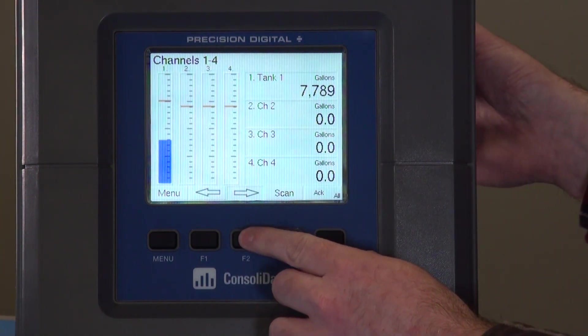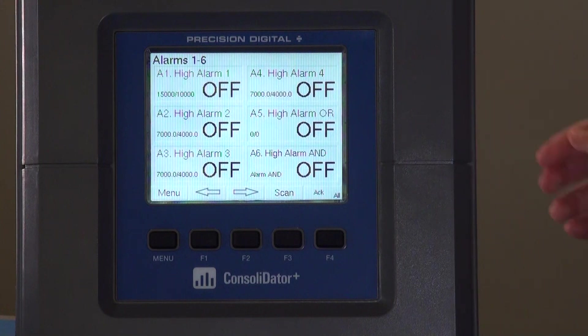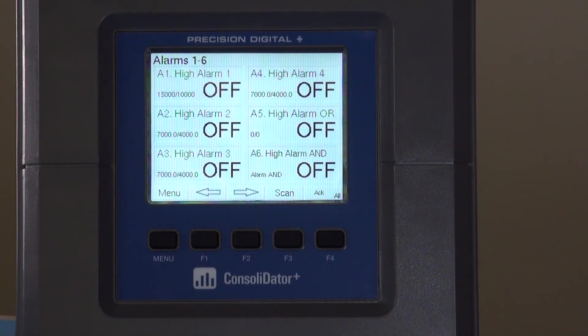The other way to view the alarm is to go to our alarm screen, and you'll see high alarm one — you can even see the set point and reset point, as well as the relay status. Going up, you'll see we're now in alarm as alarm one is switched to on. Going back down, it's now off because we are clear of the alarm condition.